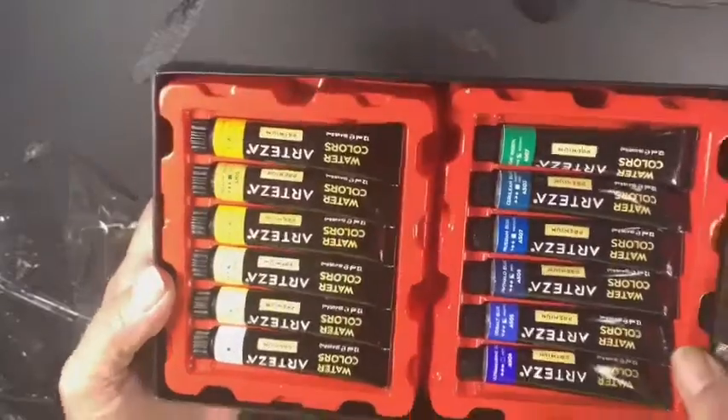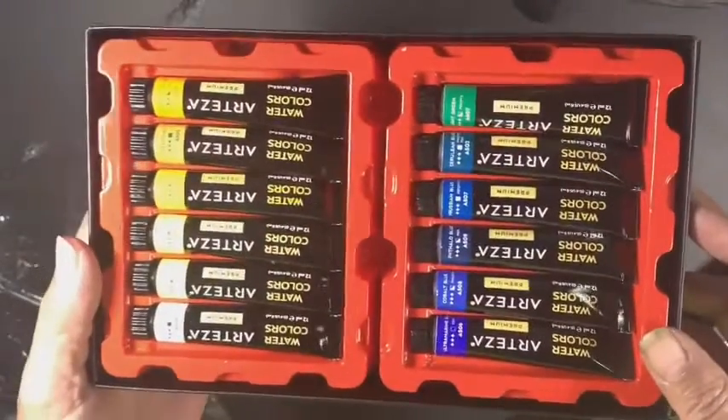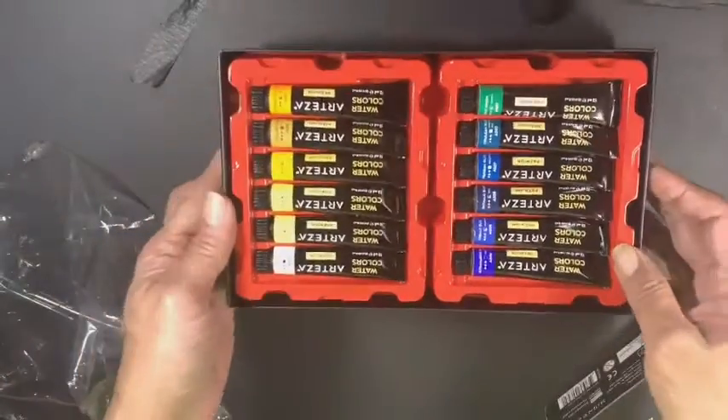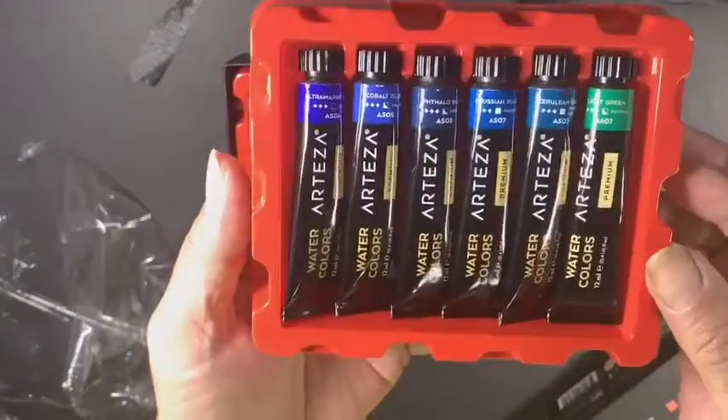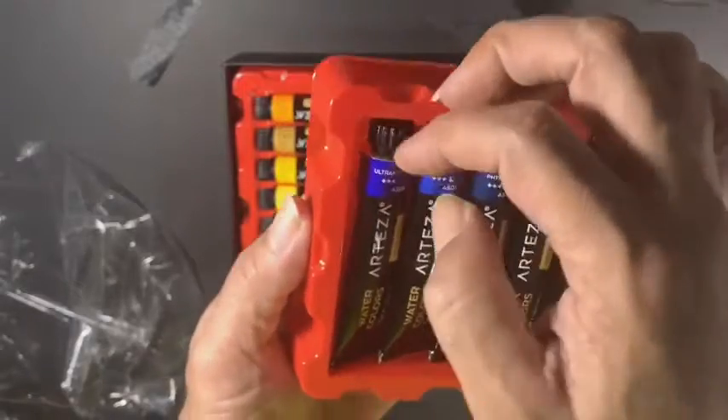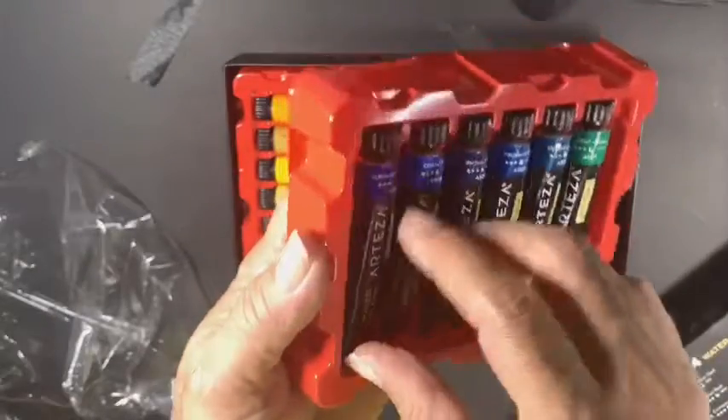That's how it comes in. Each set is in a set of six tubes in there. And there are your blues — that's the ultramarine blue right there.